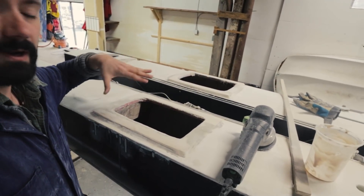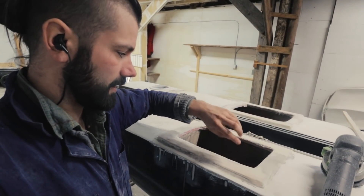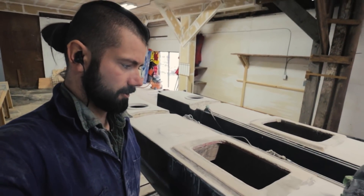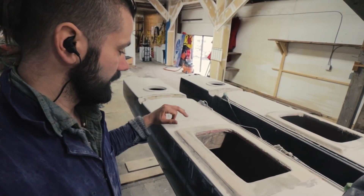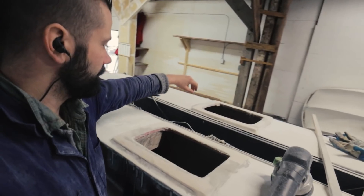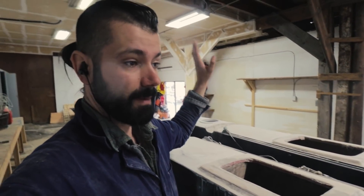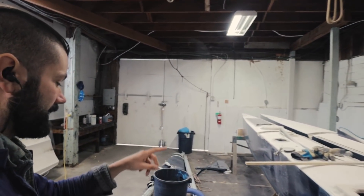We've got the two hatch holes done — it's about seven layers of glass, and then I used the lightweight filler to build up the last bit on the corner because it's not structural and it would have been a real pain to do it by glass alone. It's perfectly flush now, and when the hatches finally arrive — they've been slow on delivery — I'll be able to bolt them in with just a little bit of Sikaflex and they won't be taking any structural strain at all.